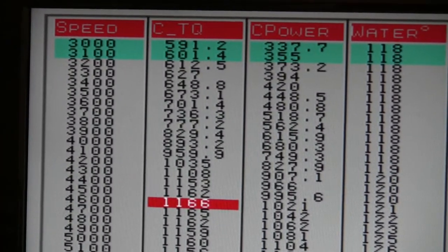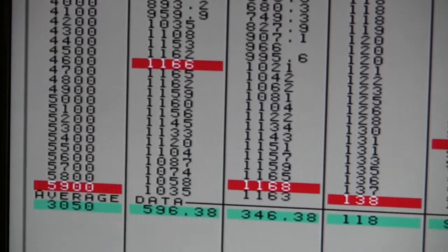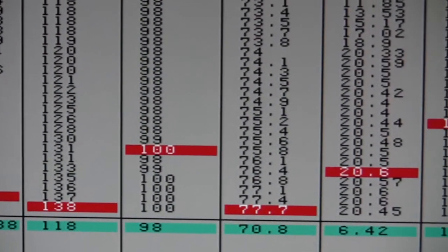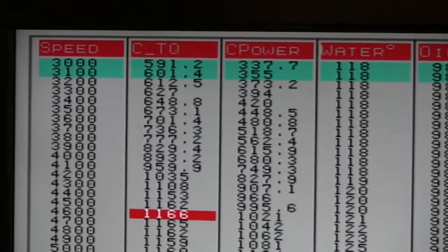We've got 1,000 foot-pounds by 4,200 RPM, going to a peak of 1,166 foot-pounds and 1,168 horsepower at only 20 pounds of boost. Very conservative tune-up.